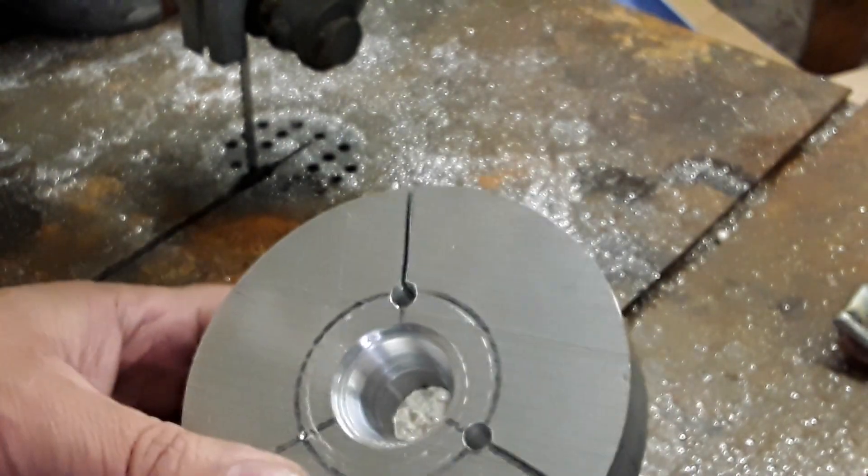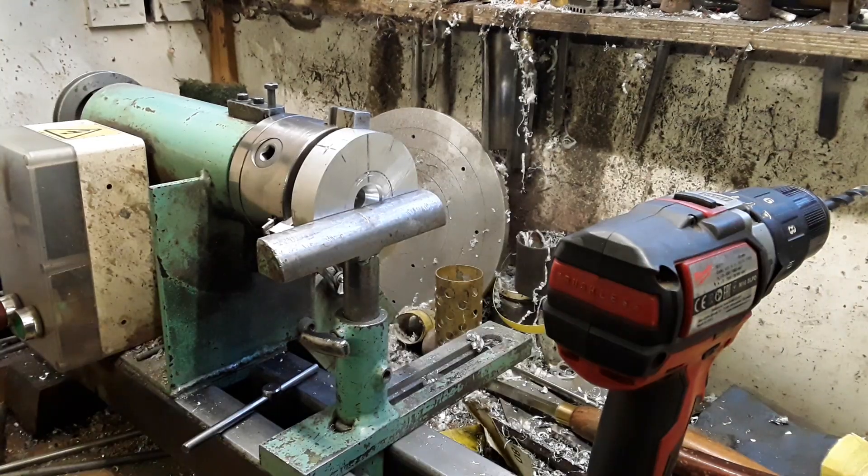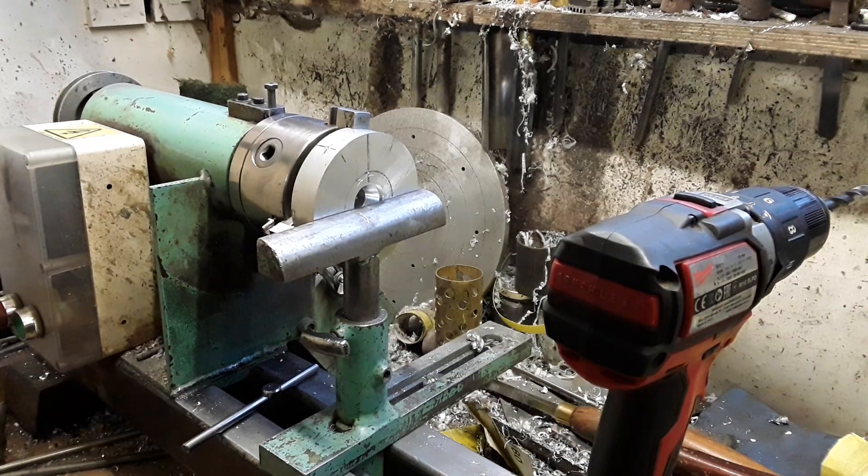I'll pause the video and show you how I do that without a milling machine. The next stage is to drill the holes for the two handles. How I do that is for these two handles - I'm going to get them straight.